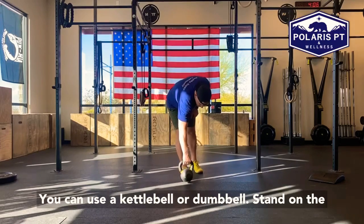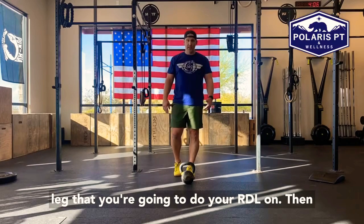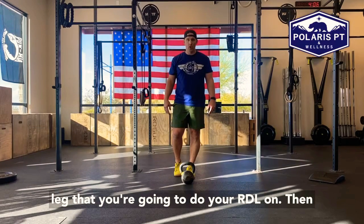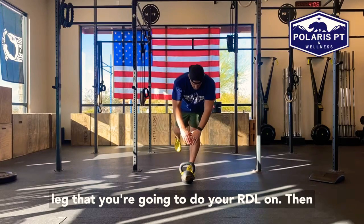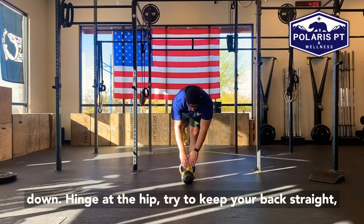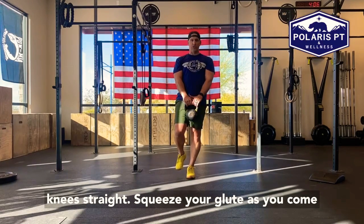You can use a kettlebell or dumbbell. Stand on the leg that you're going to do your RDL on. Bend down, hinge at the hip, try to keep your back straight, knee straight, and squeeze your glute as you come up.